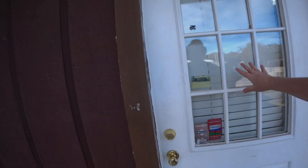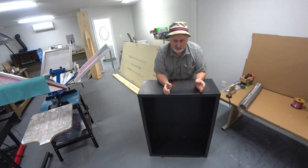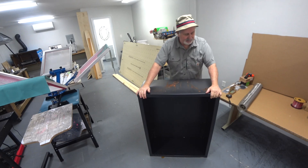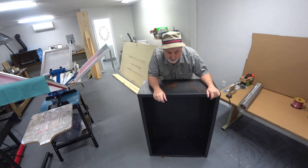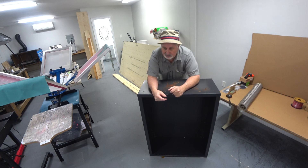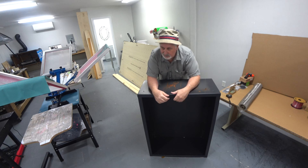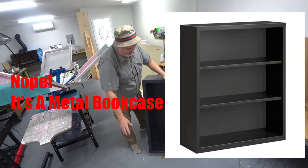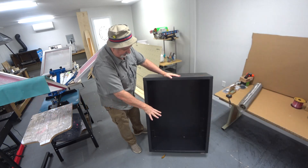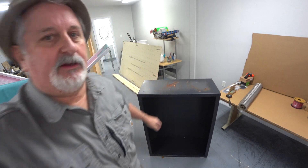Hey guys, welcome back. In this series of videos, I'm going to be setting up screen printing equipment — my screen exposure unit. It's a little big; you don't need one this big, but I got this cabinet off the marketplace dirt cheap. It's a metal cabinet. Back in the day when I was doing screen printing, I used to do some one-color signs and other stuff. So I'm going to turn this cabinet into a UV light box and set it on a base. I've already taken the shelves out.